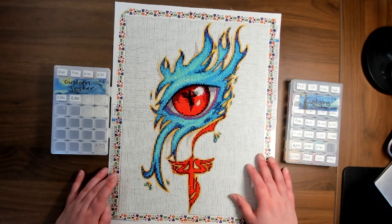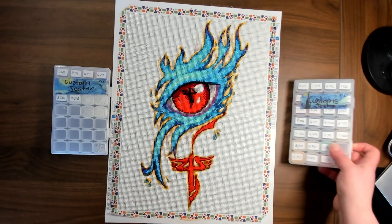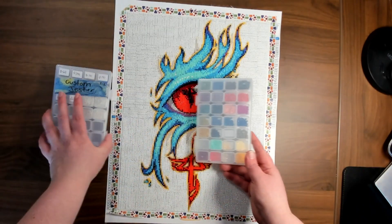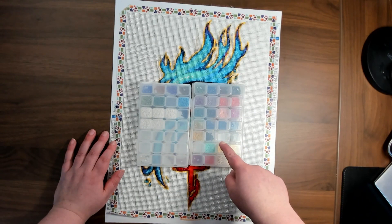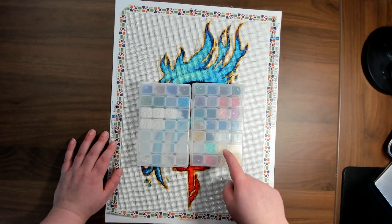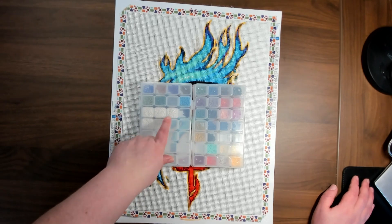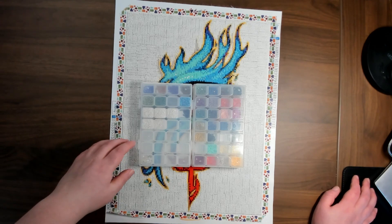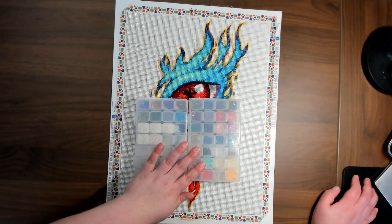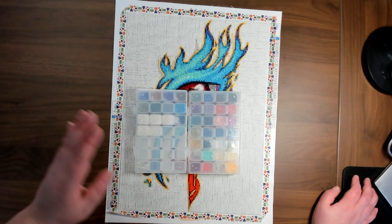I also had a lot of issues with different size drills — I did have to sort through some drills. I ran out of one color, but I substituted it with a mixture of two very similar shades. I had more than enough white to finish the picture — I think they gave me double what I actually needed — but overall I did have enough colors to finish it.